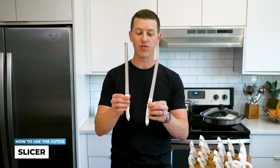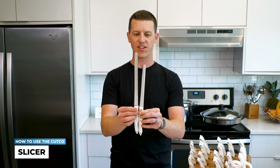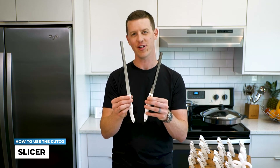With the slicer, we do have two different sizes: one that's a little bit over 9½ inches long, and one that's just over 7 inches long. The only real difference is the size, so just find the size that feels more comfortable for you.